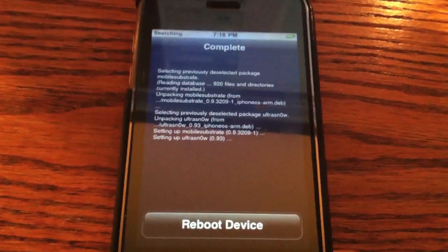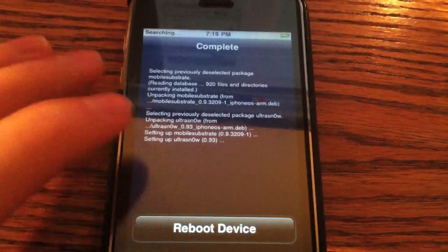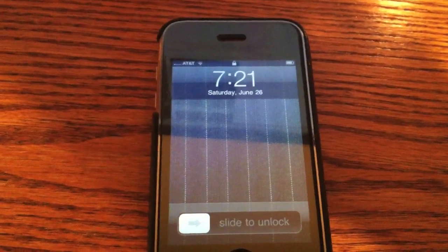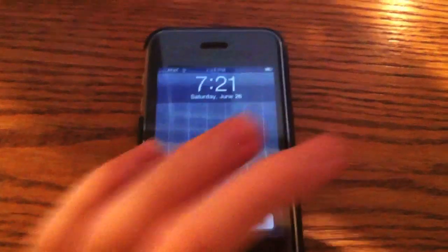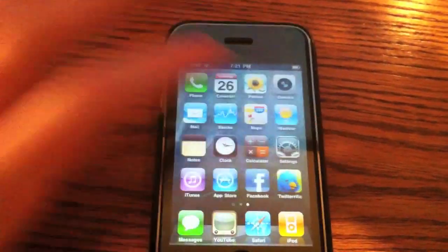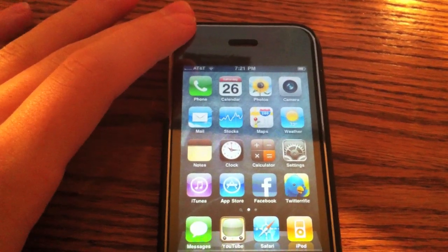Once that's all installed, it'll ask you to restart your phone. Just go ahead and do that so it'll complete the install of Ultrasnow. Once that's all restarted and your device has rebooted, you can go ahead and slide to unlock. You'll notice there wasn't any icon installed, you don't really see any changes, but your device was in fact unlocked.